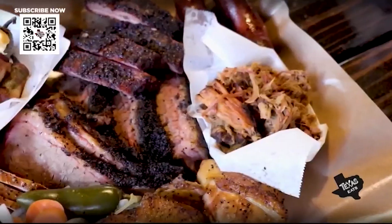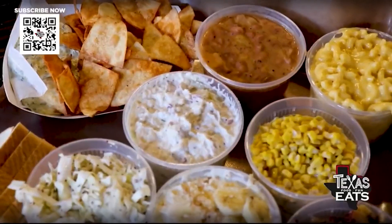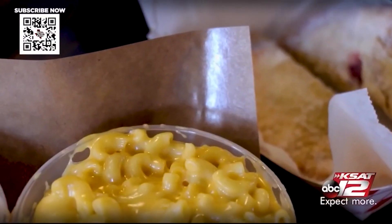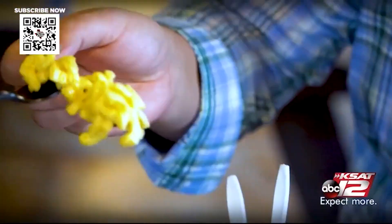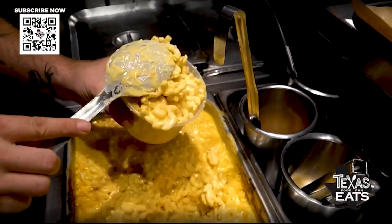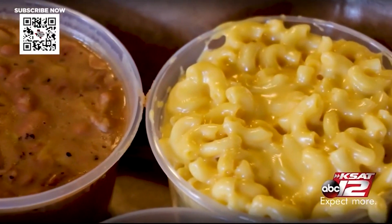The side items — look at this, this is an incredible display. Which one would you say is your most popular? For the side items, mac and cheese all day, all the time. This looks like good old classic mac and cheese. If you love mac and cheese you have to come try this one — super creamy, just melt-in-your-mouth gooey goodness. It's out of this world. You could eat that whole thing and not know what happened — you lose track of time.